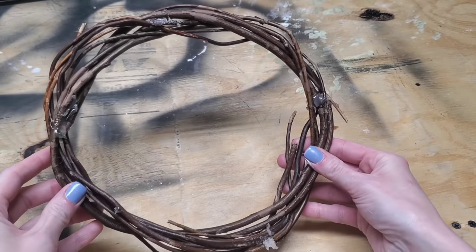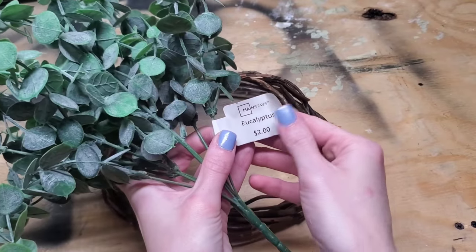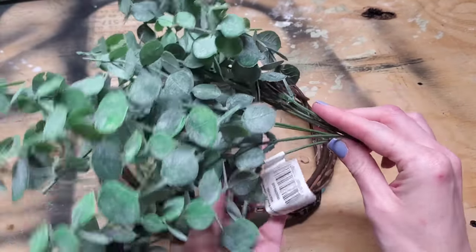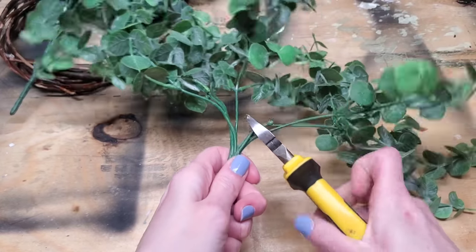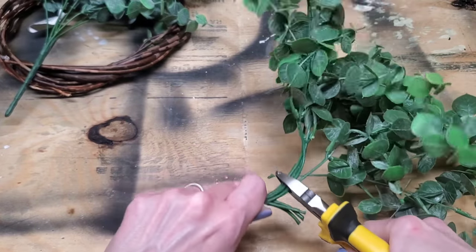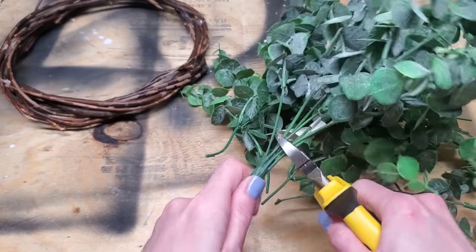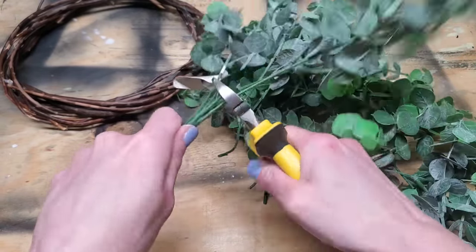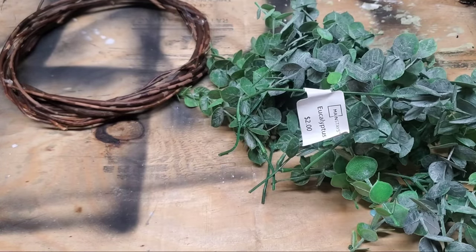This next DIY is probably the most expensive but it's still only about five dollars. All you need is one smaller wreath form from Dollar Tree and two bundles of Walmart's two-dollar eucalyptus. I love the way this stuff looks and it's really fun to decorate with year round. Just cut the stems off to prep for the wreath.